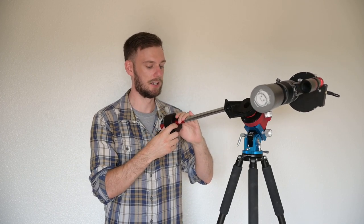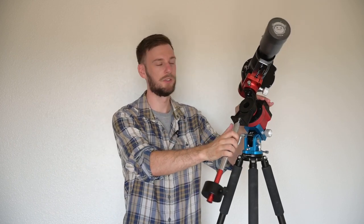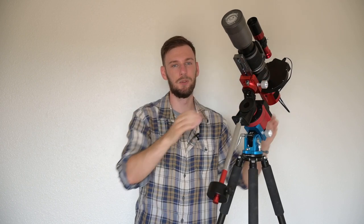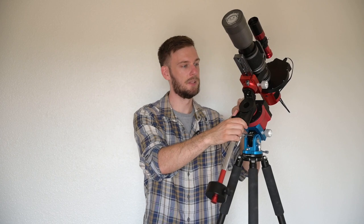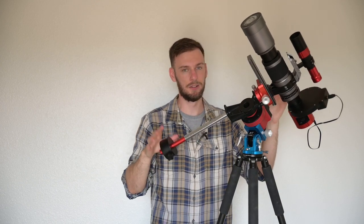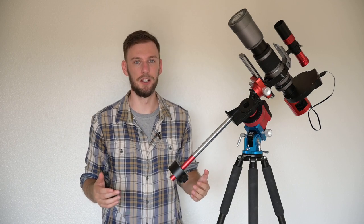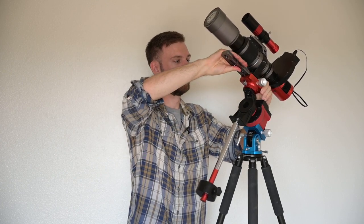At this point, assuming you've balanced your right ascension — for most of us, just get it so neither side is pulling down — that's half the work done. The other half is our declination axis. To balance that, we need to think about the object we're going to photograph. Let's say we're going to do Andromeda and it's July — Andromeda is going to be up in this portion of the sky pretty early in the night. Loosen your clutch, aim up there, and see if anything moves.